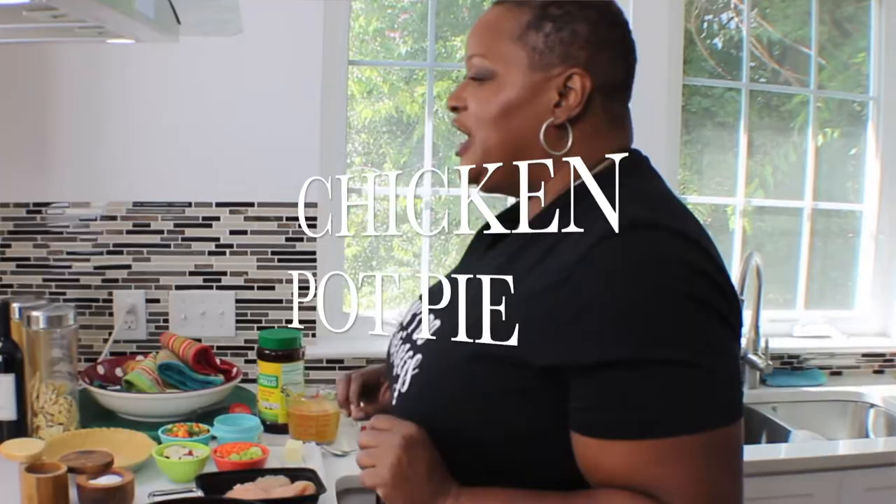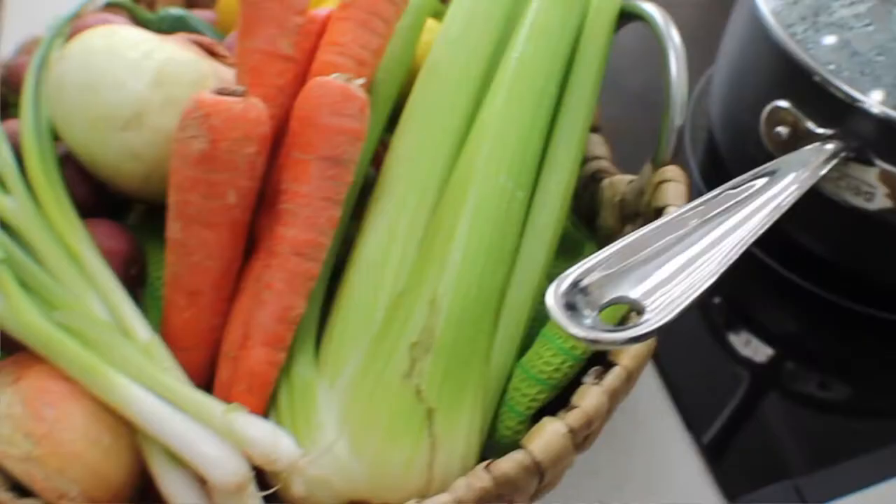Hey folks, welcome to Joy of the Feast. Welcome back into my kitchen. This is where I show you how to do things really quick and easy — some of my favorites. Today we're doing a classic southern recipe, something that's great for a weeknight meal. We're doing a classic chicken pot pie.